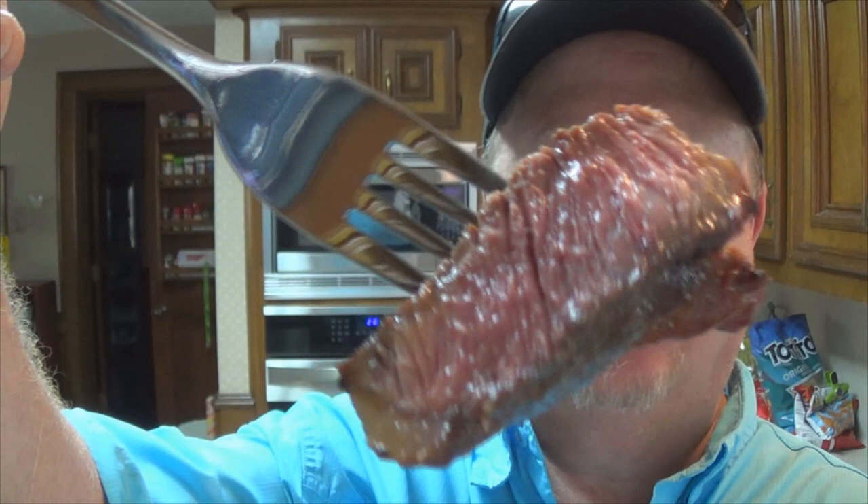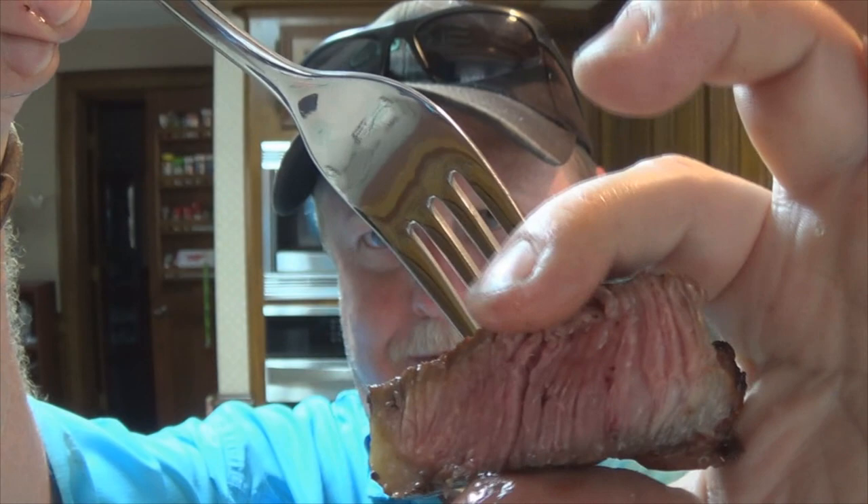And of course, my steak — let's see how rare it came out. It's dripping juice. The glare off the light — there we go. It's dripping all over. My wife's going to be real happy.